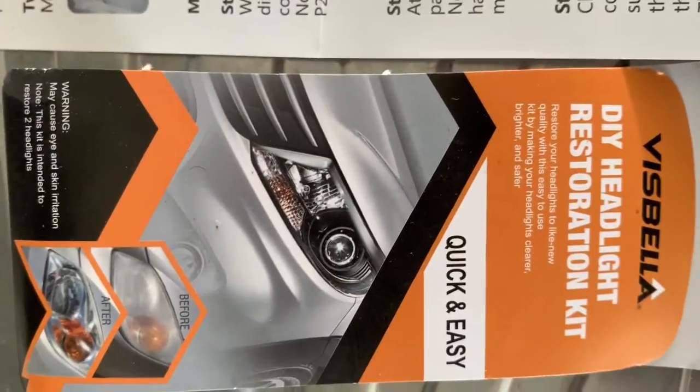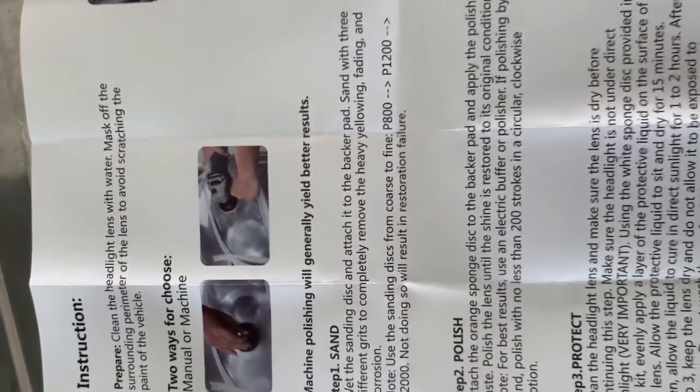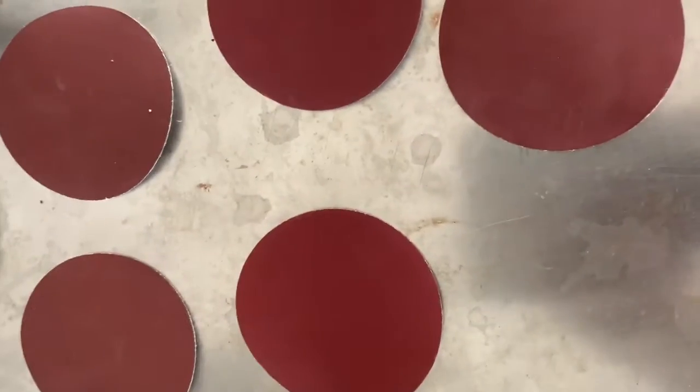This is the kit I'm using, and this is the instruction, and these are the contents of the kit.